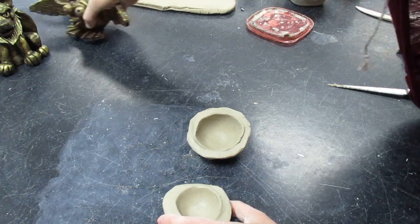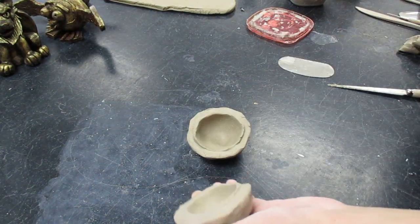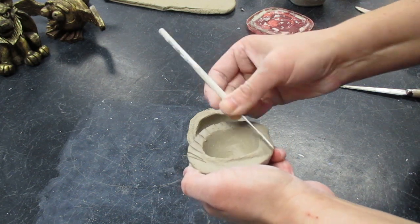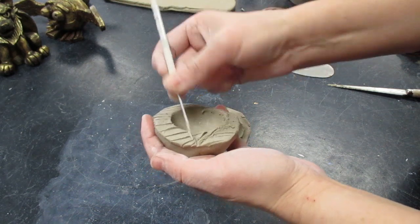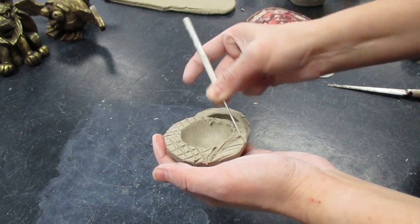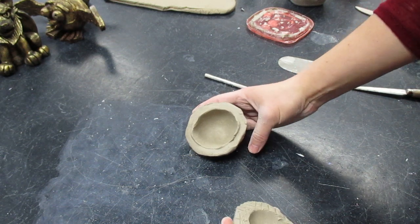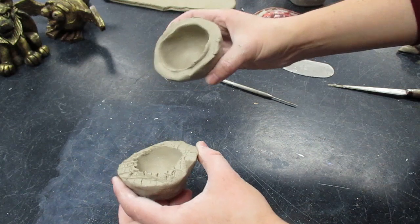Once I have two spheres, if I want to make a more spherical gargoyle, I'm going to want to attach them. In order to do that I need to slip and score. I take my needle tool and make score marks all the way across the area I want to attach — make X's, don't just make lines going in a single direction. You don't want to just make score marks on one side; you need them on both sides. Think about velcro — you can't stick velcro to something unless there are scraggly marks on both sides.